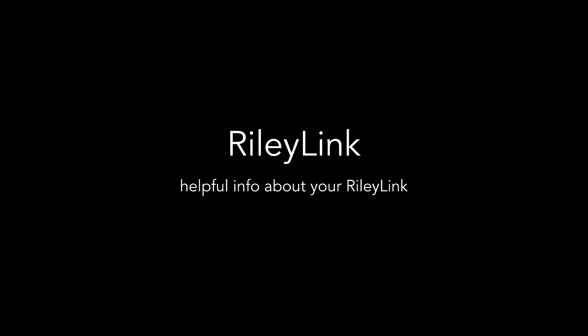In this video we'll be exploring your RileyLink — what it is, how to use it, and answering some frequently asked questions. There are websites and links mentioned in this video, and those are included in the video's description section, so make sure to check that out if you want more info.